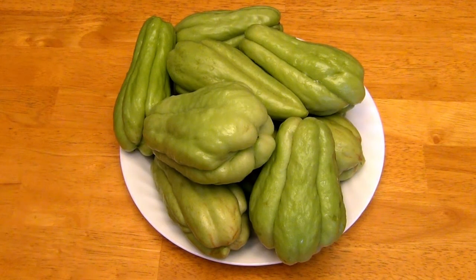For this recipe you'll need 12 Louisiana Heirloom Meliton, which weigh about three quarters to one pound a piece, or you could find the equivalent weight in Chiodi squash or vegetable pears from Costa Rica or Mexico.